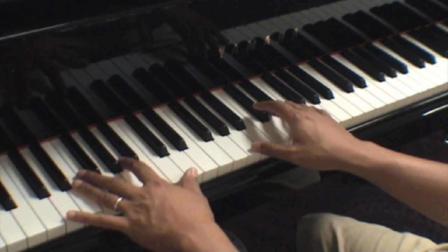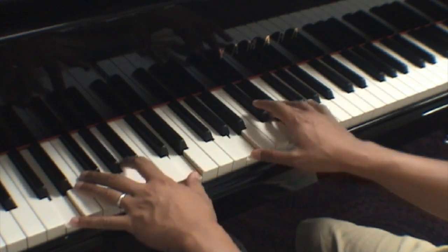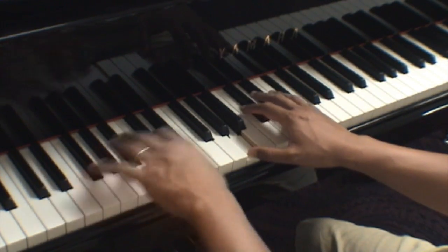And let me make sure I counted that right. 2, 3, and 4. 1, and 2, and 3, and 4, and... [Plays measure 7]